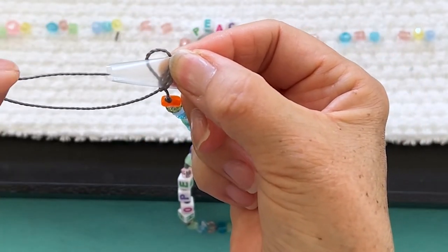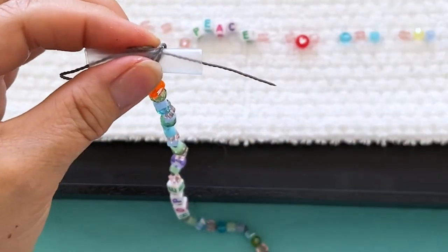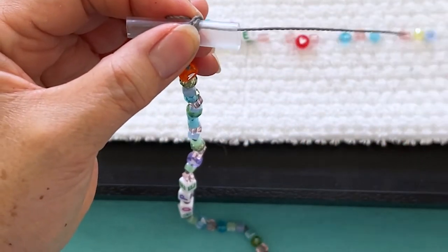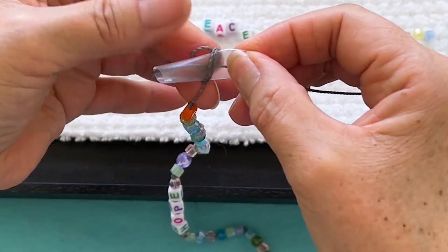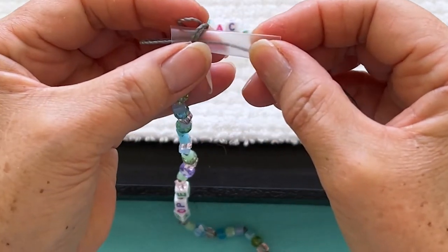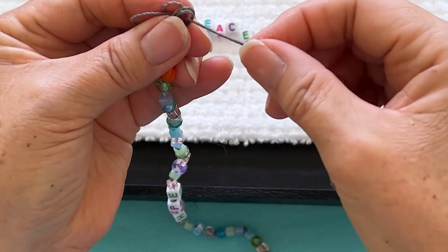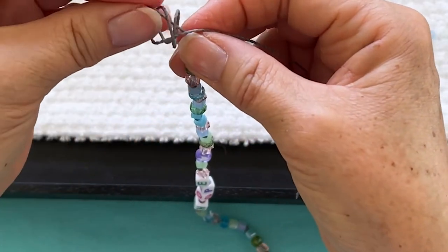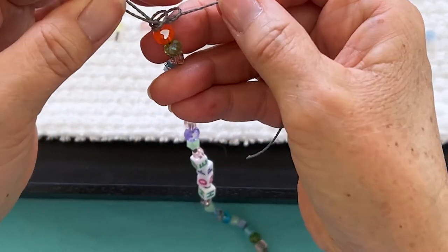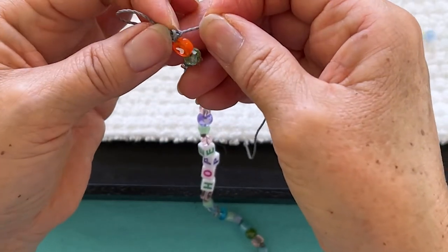We're gonna put it through the middle, pull it out — you can see it. We're still hanging on to our front loop. Pull the whole thing out, hang on to everything, take our cord and pull it down. Tighten it up.